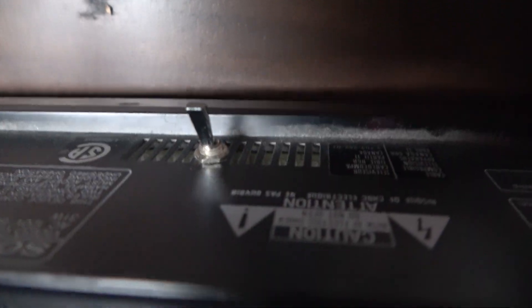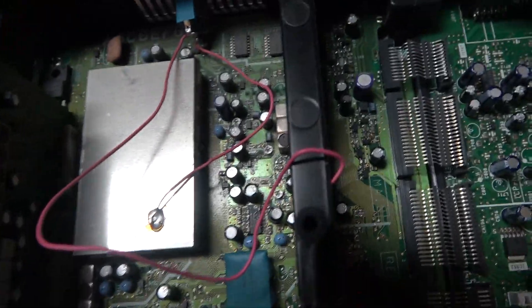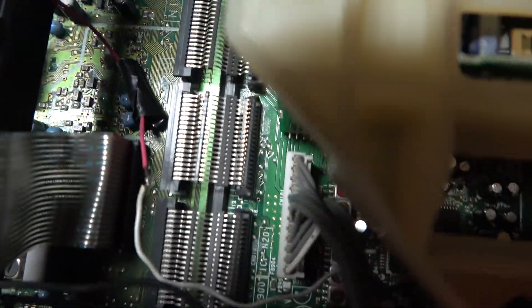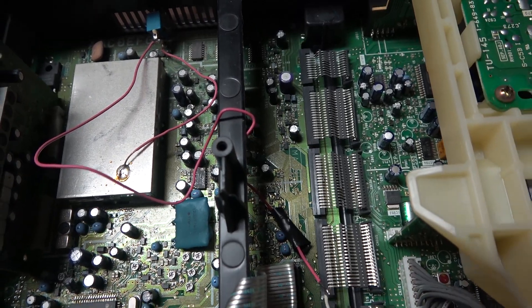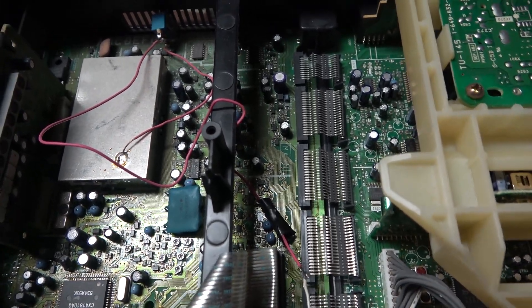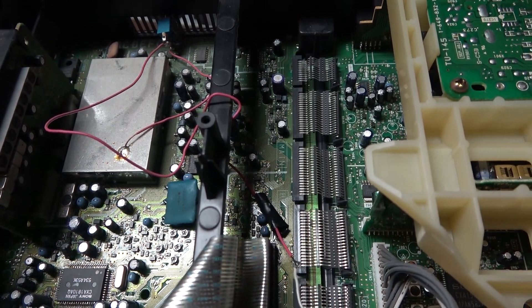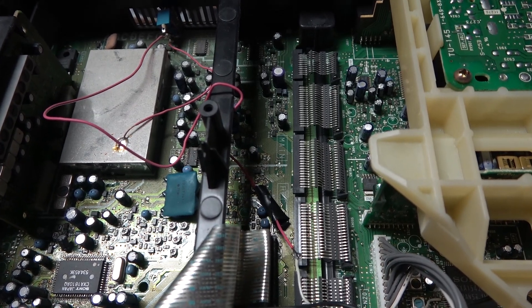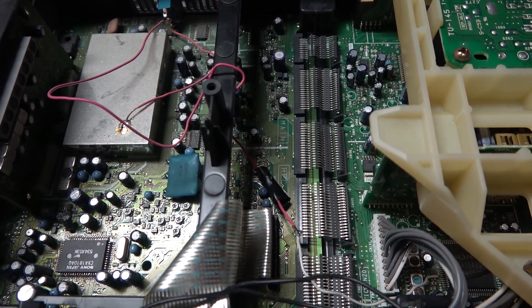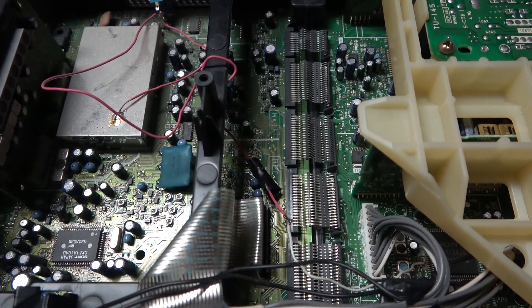There's a switch on the back, and that's a modification I did. The wire goes down into one of the ICs and it defeats the audio mute. On 8mm and Hi8 tapes they use AFM audio, and the sound gets muted if the signal is even slightly distorted, so this mod lets me recover audio even from badly degraded tapes.